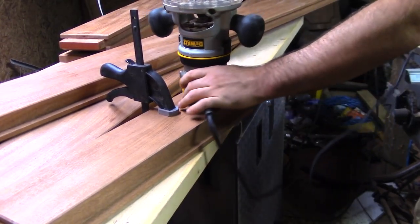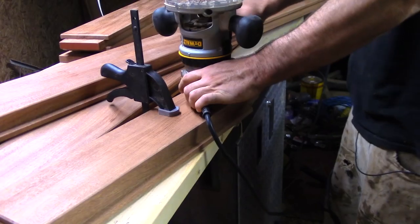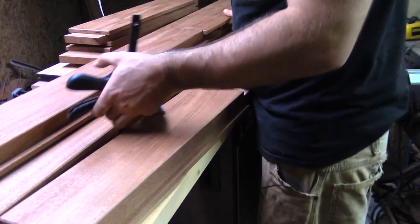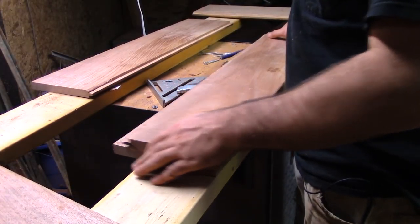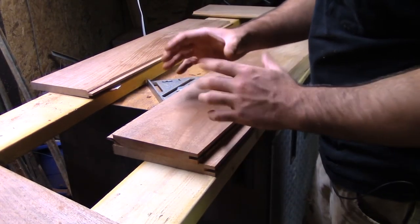Right where this point meets, I end up having like a radius edge right here. I'm going to come back with a chisel and a utility knife and clean that up a little bit. I'm not going to do that outside chamfer until the door is glued up. If it's glued up and I like it, then I'll do it to the whole exterior of the door. That's a commitment I'm not willing to take yet.